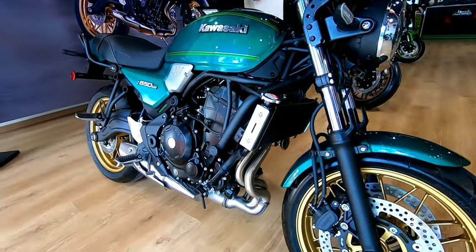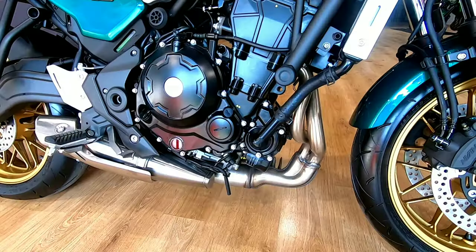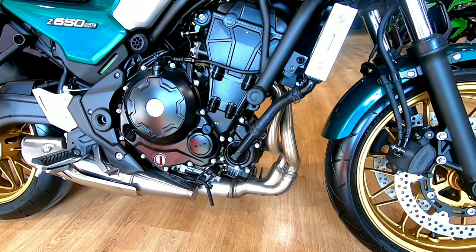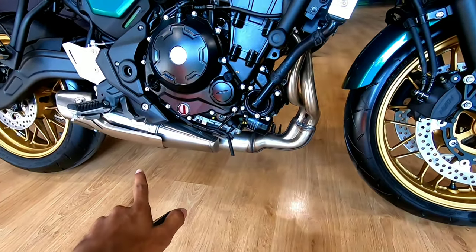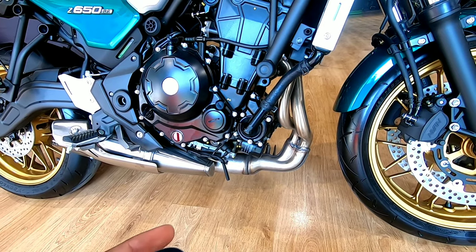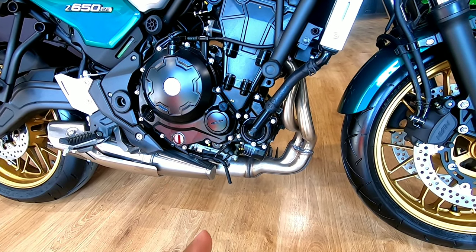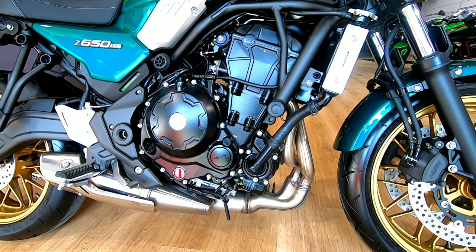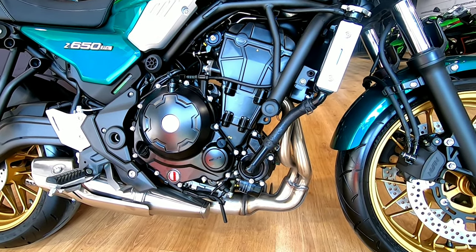The engine is a 649 cc parallel twin, four-stroke, liquid-cooled unit. It has a two-into-one exhaust pipe. The twin cylinder engine produces 68 PS of max power at 8000 rpm and 64 Newton meters of max torque at 6700 rpm.